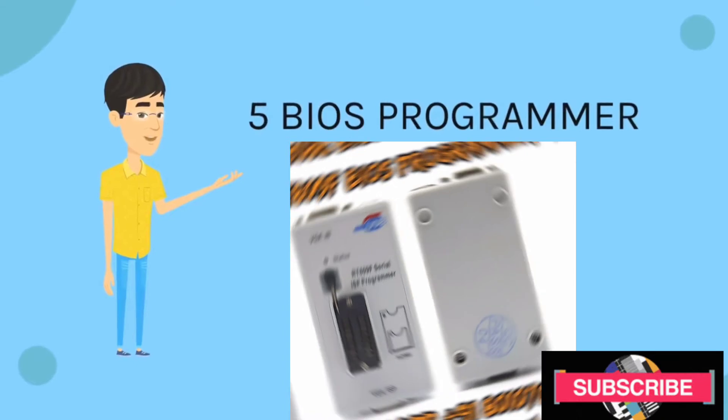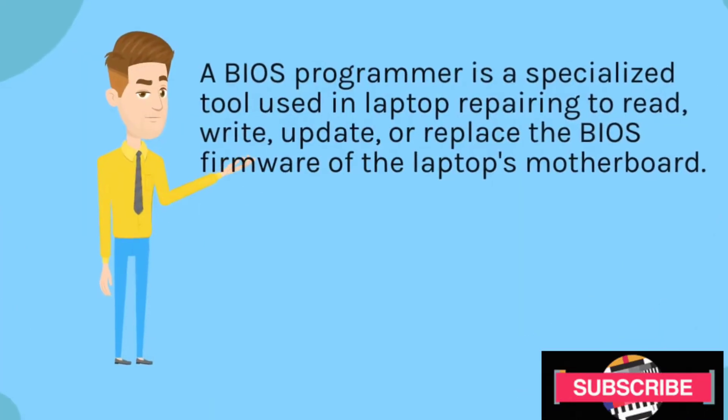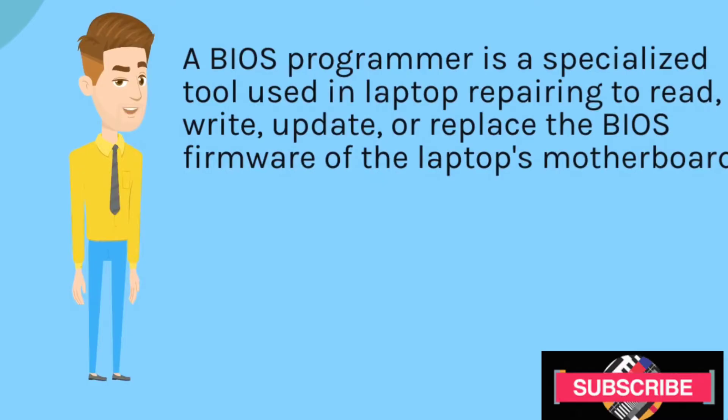BIOS Programmer. A BIOS Programmer is a specialized tool used in laptop repairing to read, write, update, or replace the BIOS firmware of a laptop's motherboard.